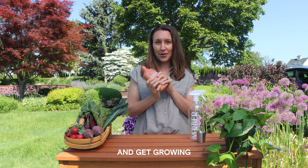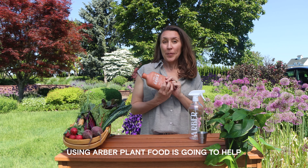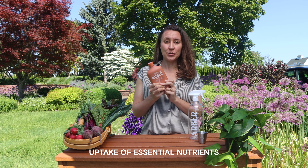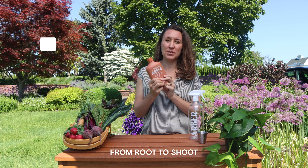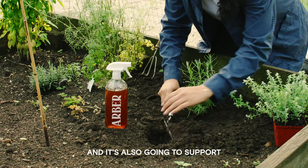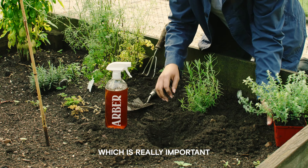Using Arbor plant food is going to help improve your plants' uptake of essential nutrients, which is going to really strengthen it from root to shoot — so greener, thicker leaves, more blooms, more blossoms. It's also going to support the fertility of your soil, which is really important in terms of your overall plant health.